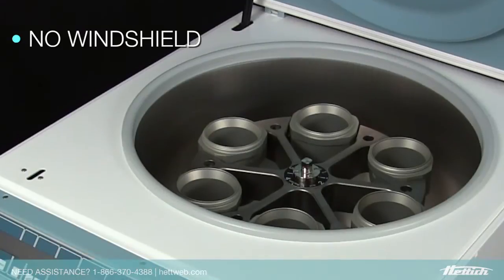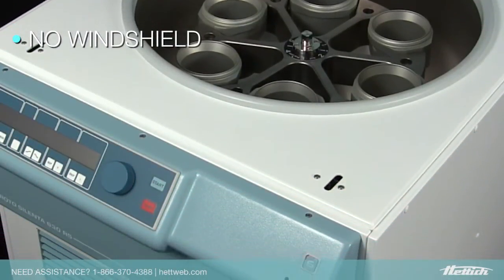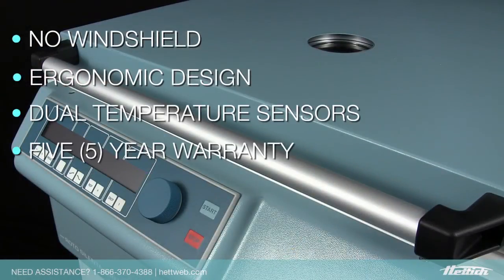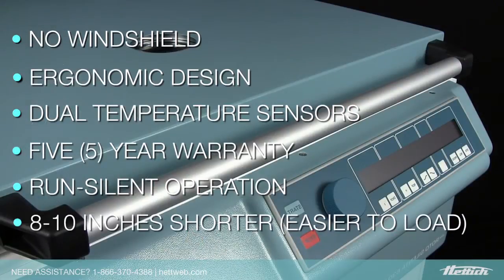Unlike many of our competitors, there's no windshield to be taken on or off at the end of each cycle. Ergonomic, simple design, dual temperature sensors, a 5-year warranty, run-silent operation, and the unit is about 8 to 10 inches shorter than many on the market.